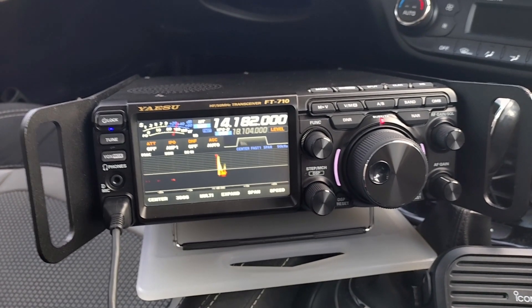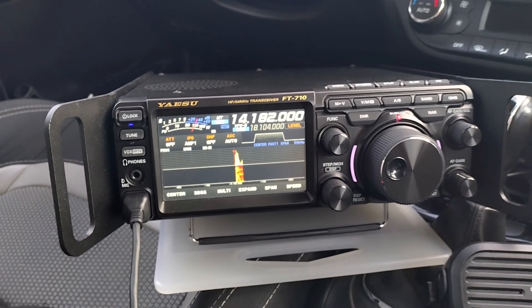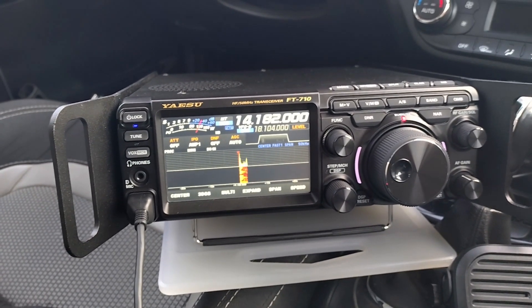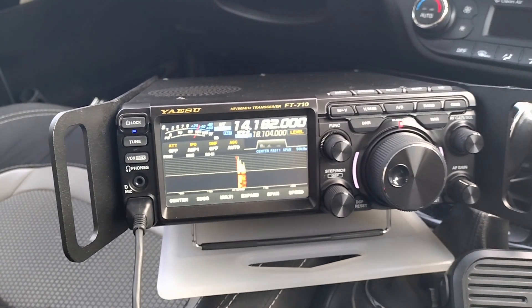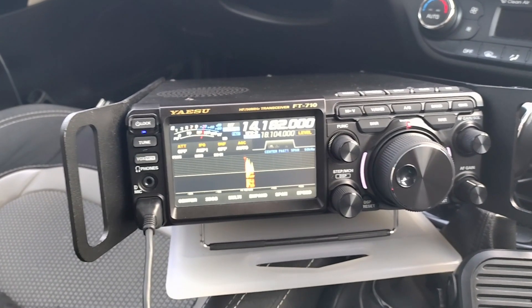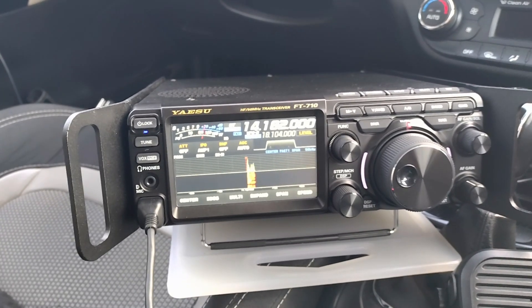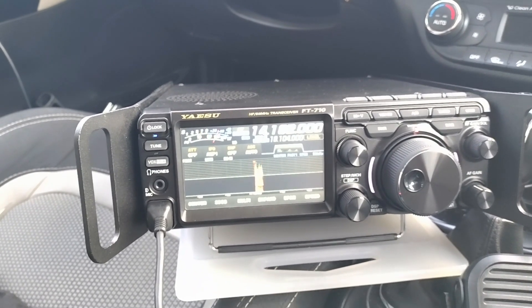Okay Jeff, ZL4 Alpha India, this is Papa Echo 1 Ontario Uniform Whiskey Stroke Portable. You're 5-9 plus. Name is Ramon, near Amsterdam, and we spoke a while back about the three-legged vertical which I made and used a couple of times with big success. Over.